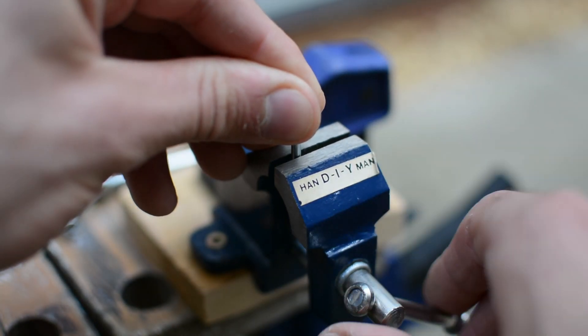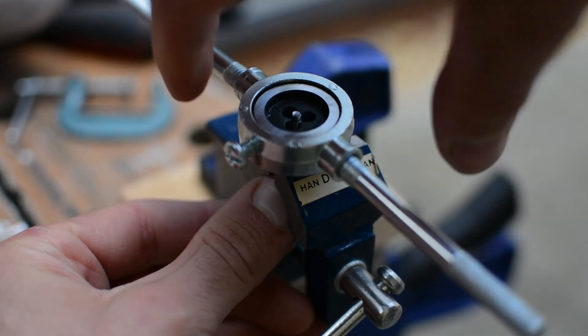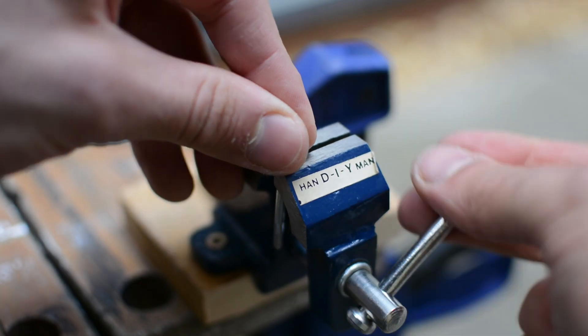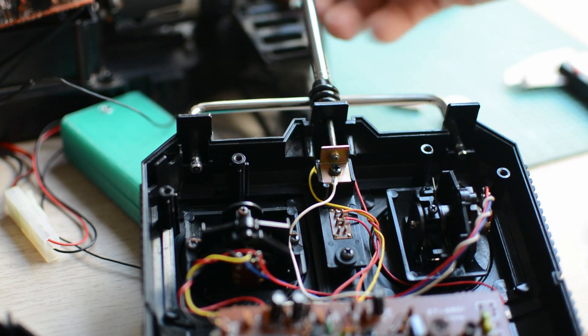Now on to the antenna. From what I read, the best option here would be to use copper, but because currently I don't have any copper rods at hand, a piece of 4mm steel rod is used. Cut to size and threaded on both ends, it's then fitted into the remote.